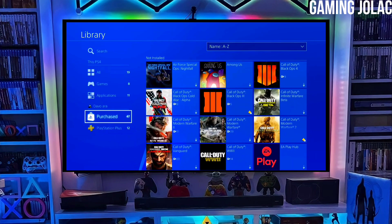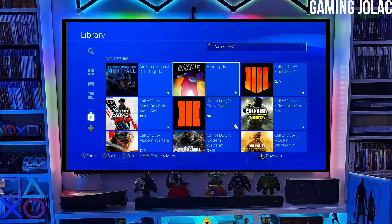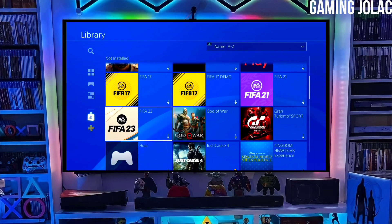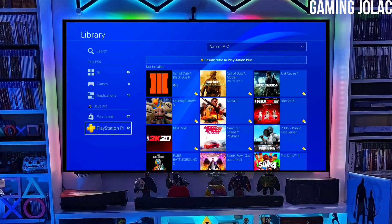First, go to this video's comment section — I will give you the link of the PS4 11.50 jailbreak file and the Golden file. Click the link and download both your PS4 11.50 jailbreak file and the Golden file. Make sure to download Golden also, because Golden is important for jailbreaking your PS4.